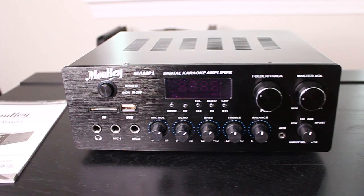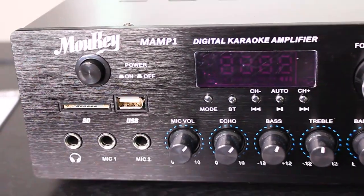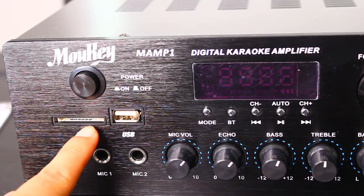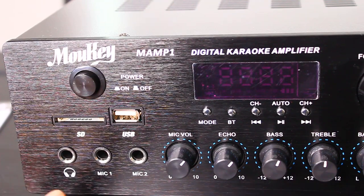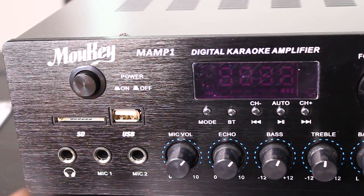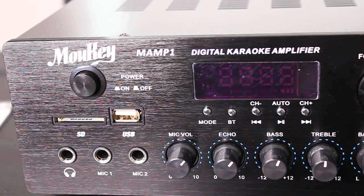Alright, let's go ahead and look at the front panel. Over here we have the on/off, and you can use it with an SD card as well as USB. Right here you can connect a 6.3 millimeter cable — not a 3.5. The 3.5 will be on the right, which I'll show in a bit.